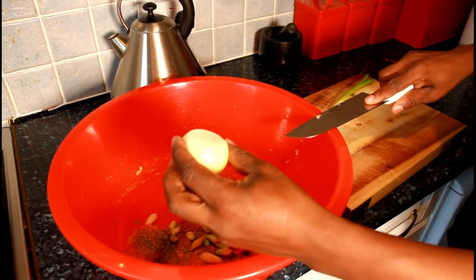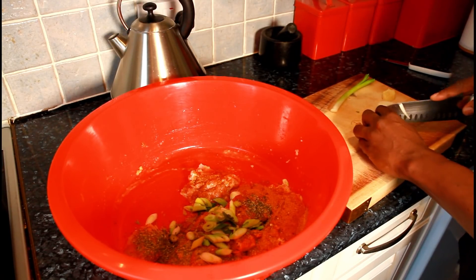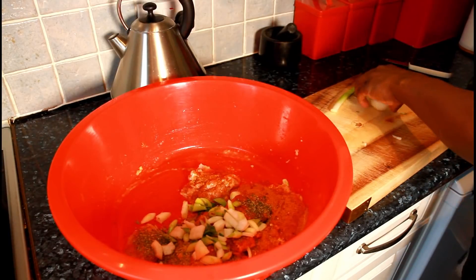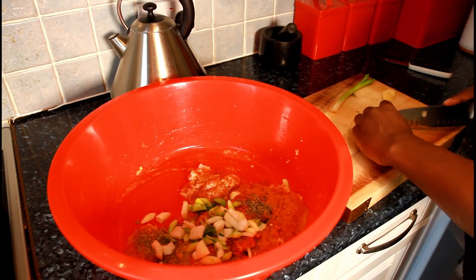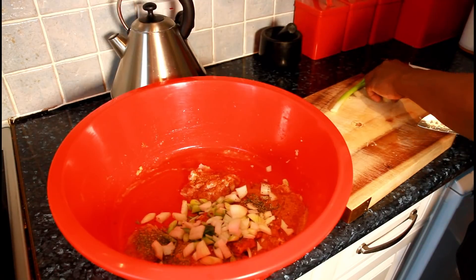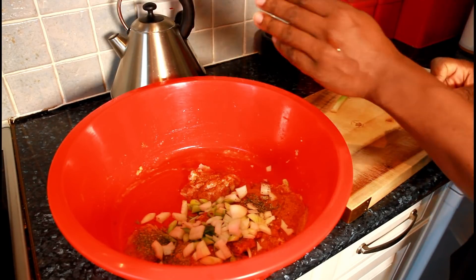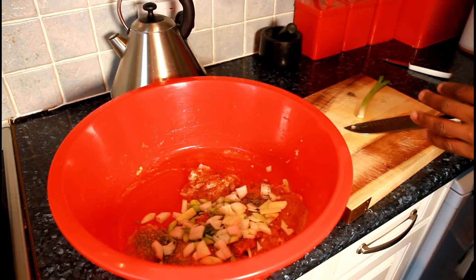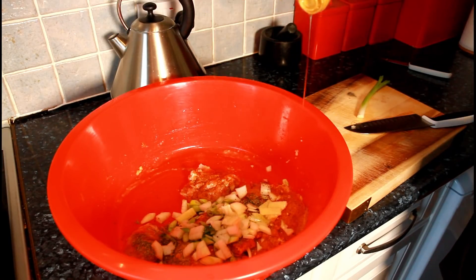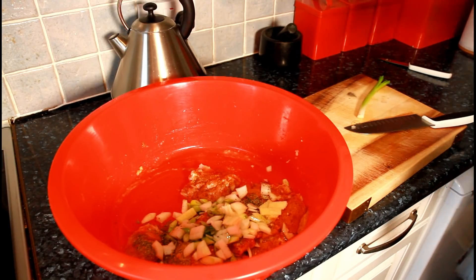I've also got a medium-sized white onion which I'm going to cut up nice and small. That's definitely going to bring in a lovely flavor. I've also got a little piece of ginger which I'm going to put on — you don't have to, but it brings in a lovely flavor as well. Then a little bit of vegetable oil or olive oil — whatever you like to use, just a pinch.